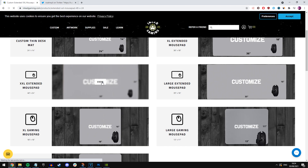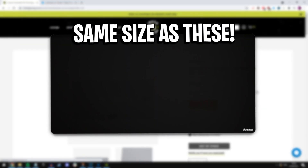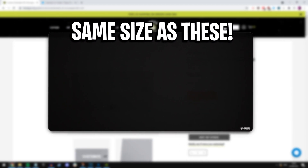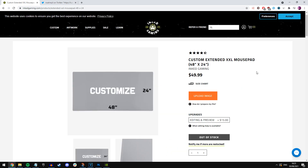You want to find the biggest one, which is on screen right here. I believe this one is the exact same size as the Glorious Triple XL and the Razer Gigantus Triple XL as well — all the big mousepads are basically the same size as this one. Just go ahead and click on that.